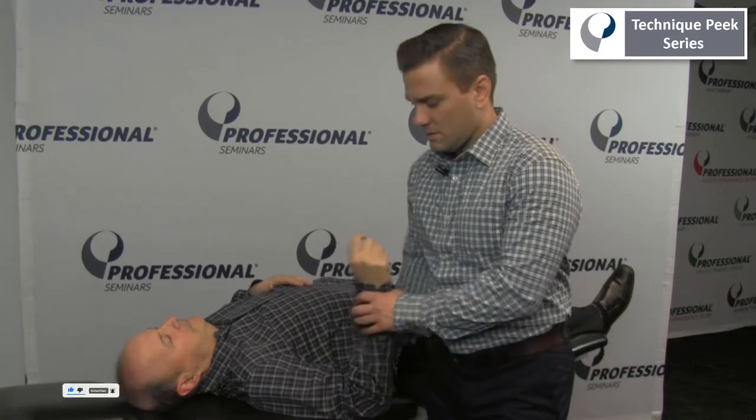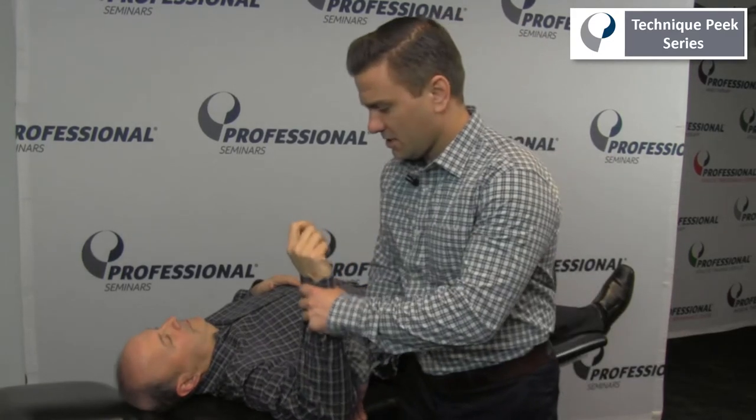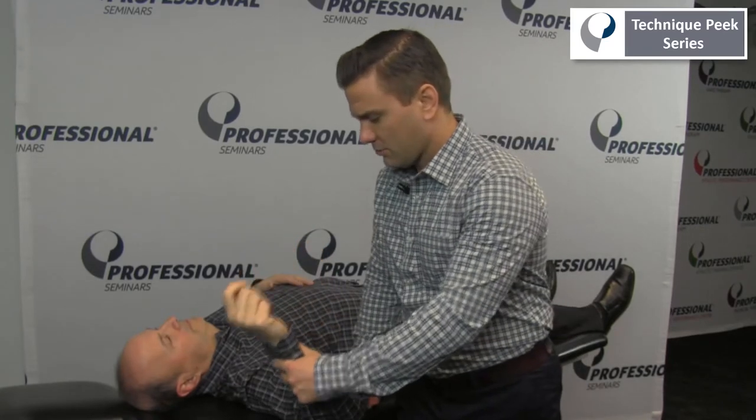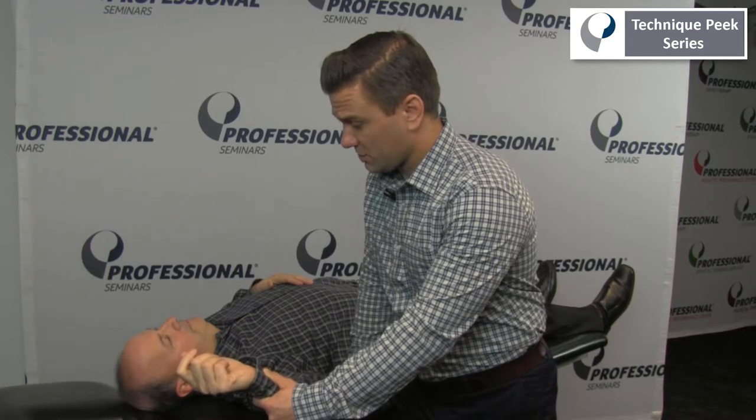For this test, the examiner brings the patient into 90 degrees of abduction, and then brings the patient passively back into external rotation. Any report from the patient about apprehension, feeling like the shoulder feels unstable, or that the shoulder is just going to pop out, would be indicative of a positive test.